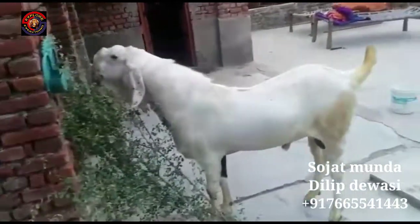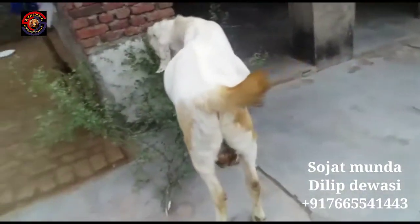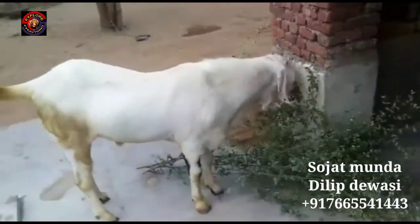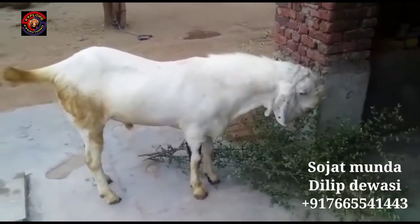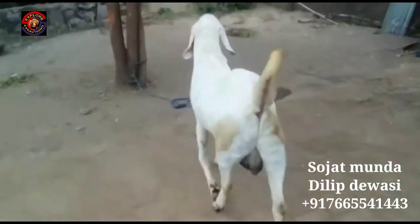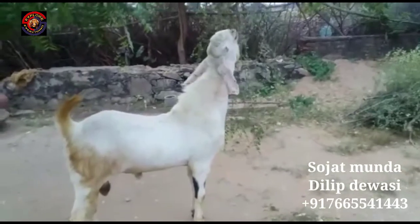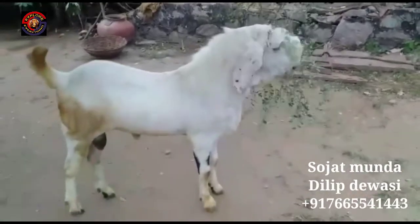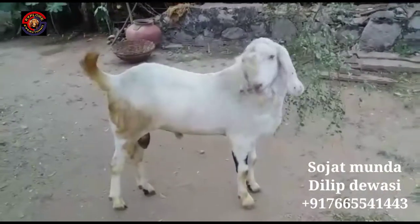If anyone has interest, there will be proper verification done in Delhi. This is a Gulaab Sojit Breeder available in Delhi. It will be 85 kg. This is a great quality breeder — you can see it, the quality is very good.